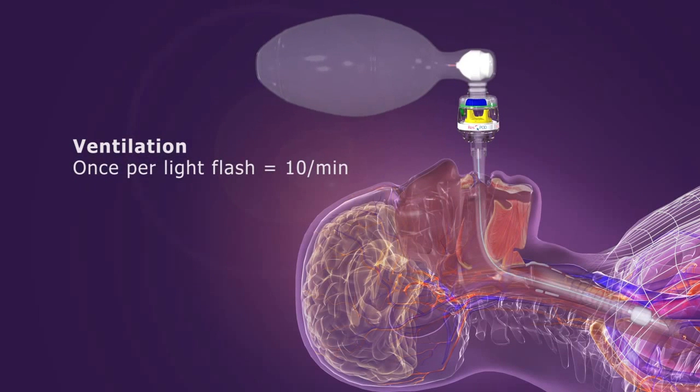Timing lights on the ITD flash 10 times per minute to promote the proper ventilation rate.